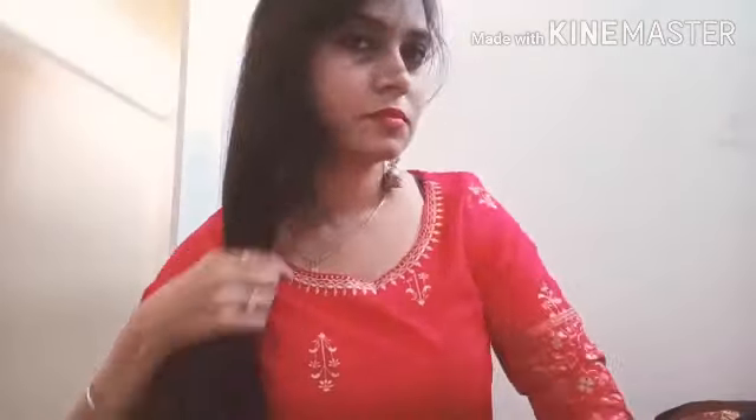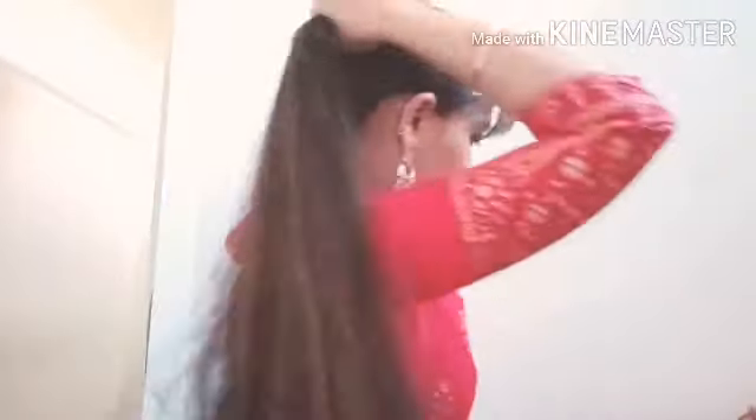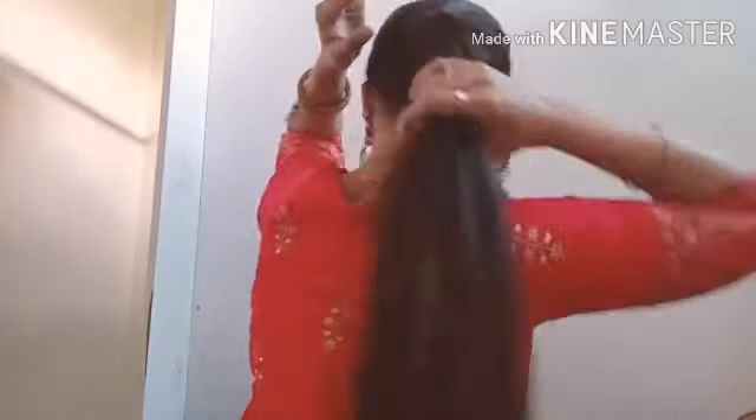First of all, we need to comb our hair to make it easy to work with. We need to make a medium ponytail, positioned a little lower.